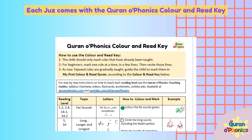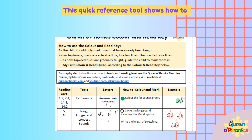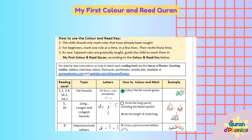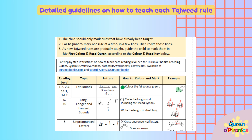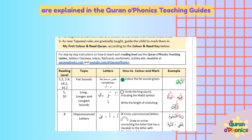Each Juz comes with the Quran O Phonics Color and Read Key. This quick reference tool shows how to mark and color the different reading rules in My First Color and Read Quran. Detailed guidelines on how to teach each Tajweed rule are explained in the Quran O Phonics Teaching Guides.